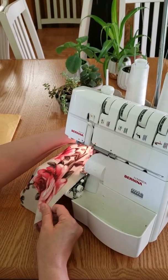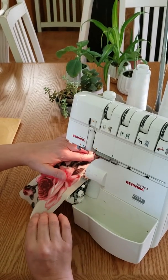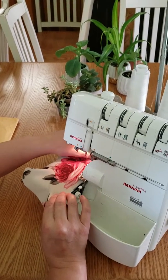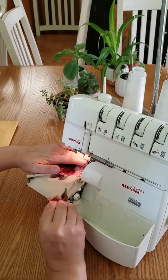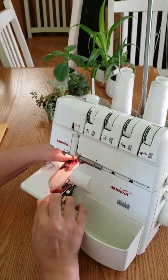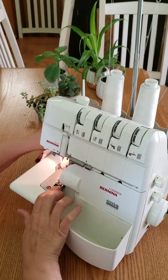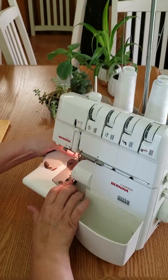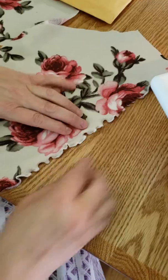You get a nice edge. When you're done, your sleeve should look like this. It should have the nice edging on it, just like that, when you're finished.